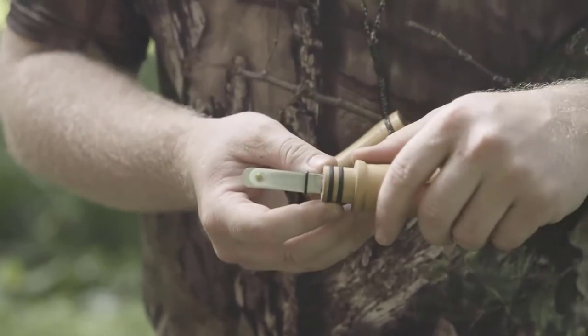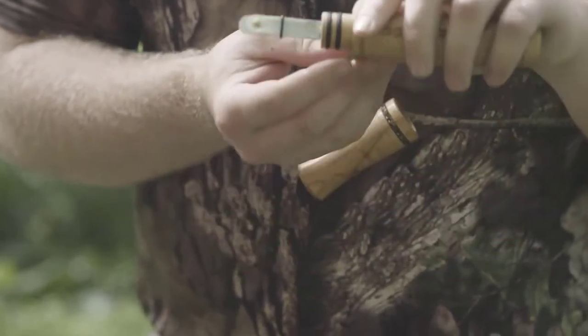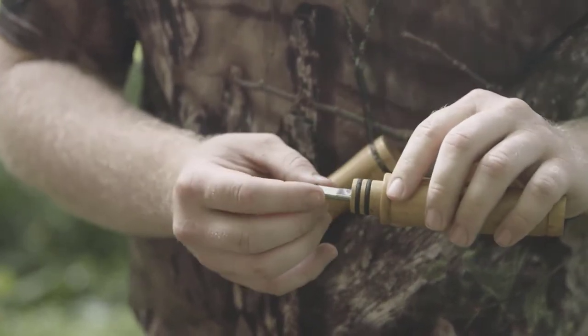Quickly adjust the o-ring up or down to replicate a buck, doe, or fawn. It has a freeze-proof tip so on the coldest day you don't skip a beat.